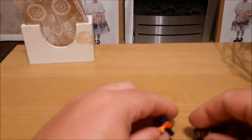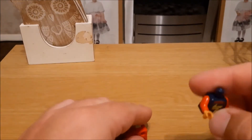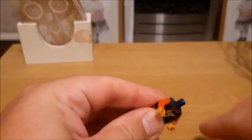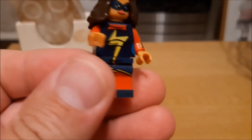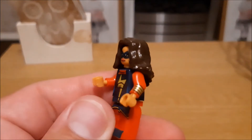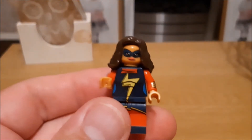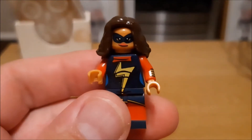Hey boys and girls, welcome back to the Marvel custom minifigure series. Today we are looking at Miss Marvel from the new Disney Plus series — a really easy, quick build, no capes, no nothing. Let's have a quick look at the homemade superhero outfit. A nice basic minifigure, really cute — a great addition to my custom figure collection with all my different variants.